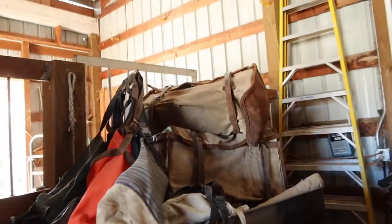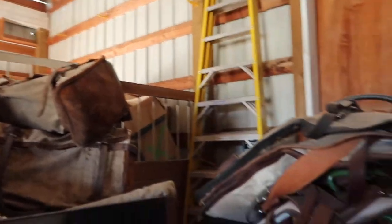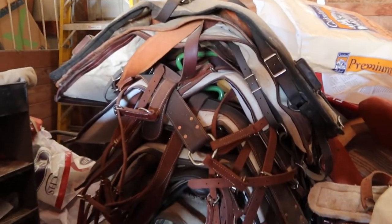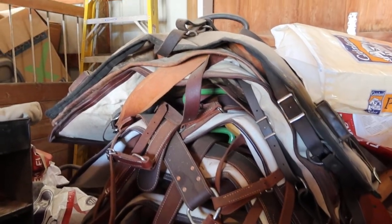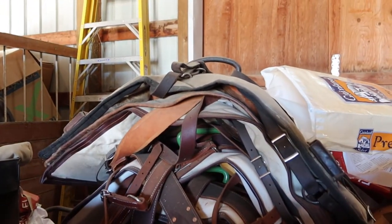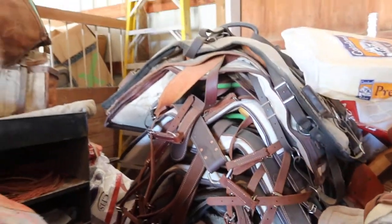Some more pack boxes over here, pannier bags with leather ends. Here's some brand new Stuckey-made deckers — one, two, three, four, five, six, seven of those there.